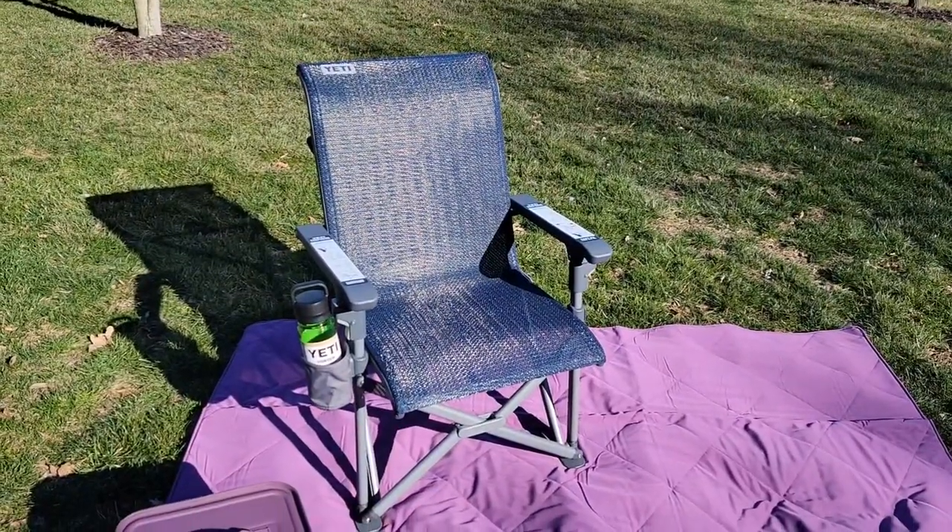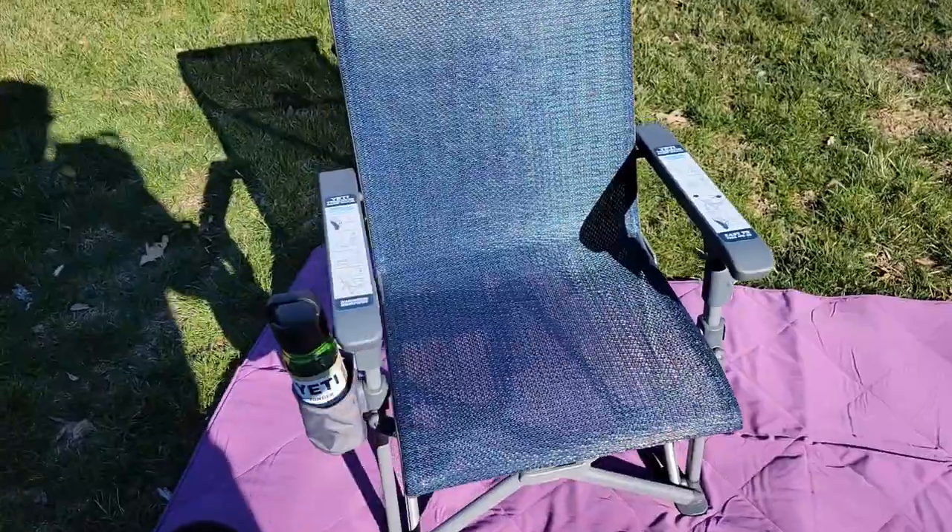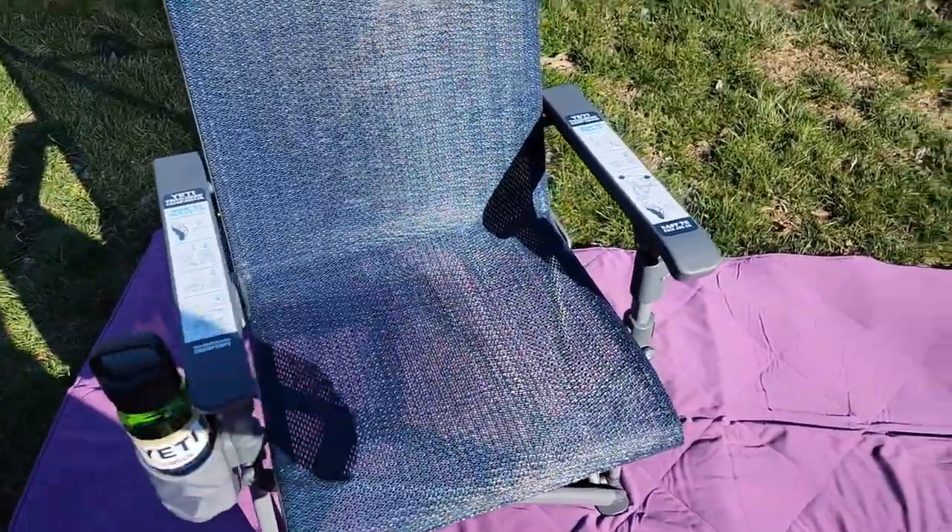So these camp chairs fold up, but they feel really nice when you sit in them. So here I have it all folded out, but to fold it up is so simple.